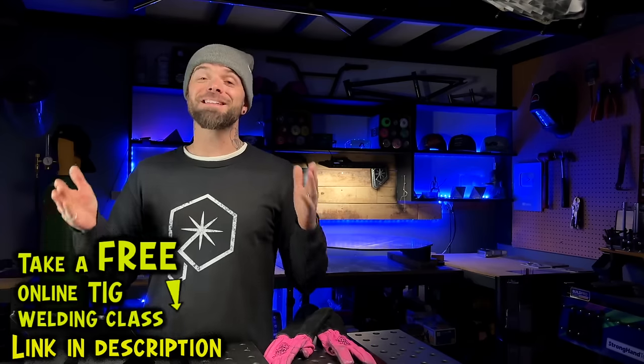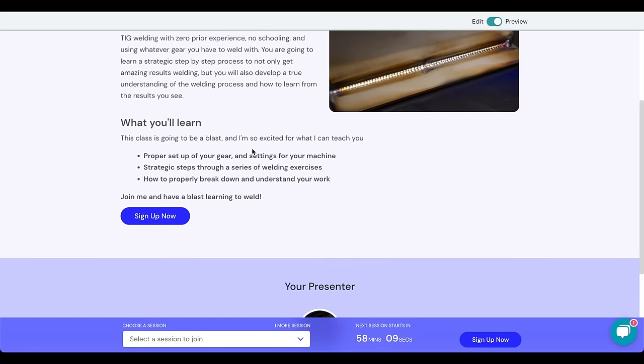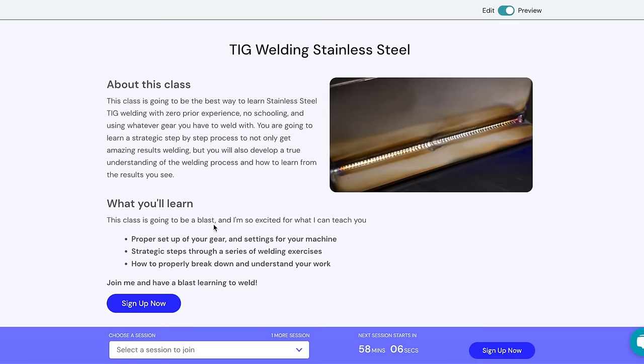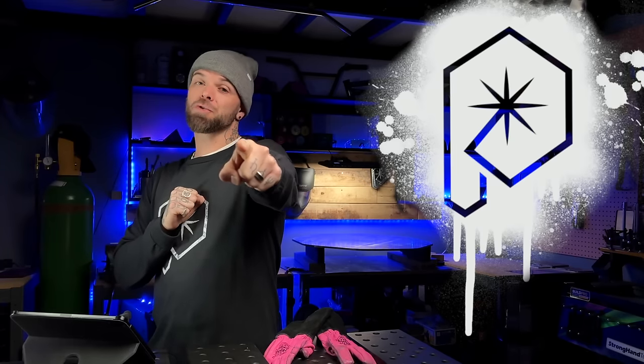I have a free TIG welding class that you can take online for stainless steel. This can be done at your own convenience — you just register online and then take part in the class whenever it works for you. Go check that class out, it's completely free. Do a random act of kindness for a stranger today. My name is Dusty James, Phil and Chill. We will talk soon.